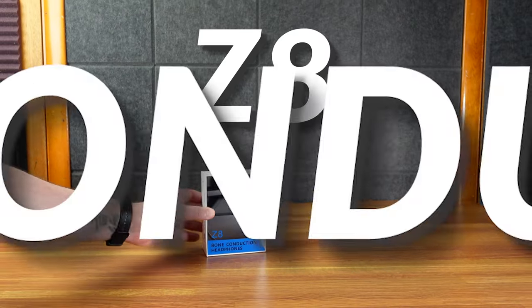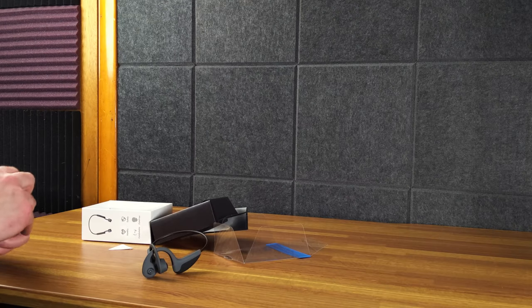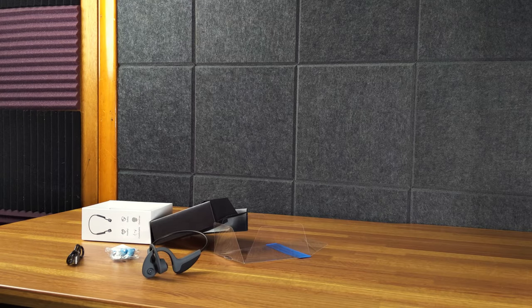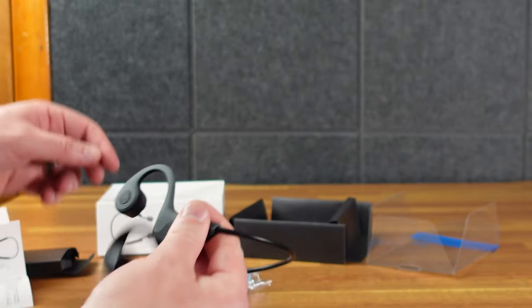Here is the Z8 Bone Conduction Headphones. Not very much in the box, which is fine — we don't need a lot of stuff in the box. There are earplugs included. I've actually never had bone conducting headphones before, and then I had two different companies reach out to me at the same time. They look very similar. Basically, these don't go in your ear hole.